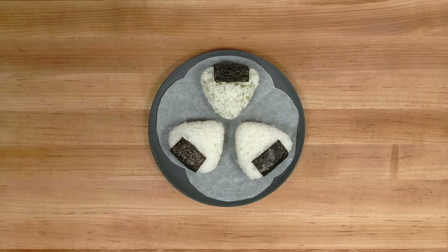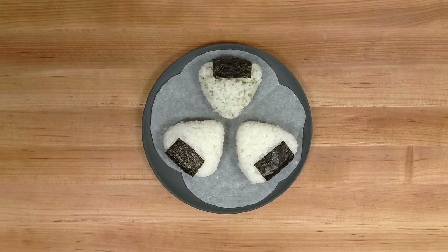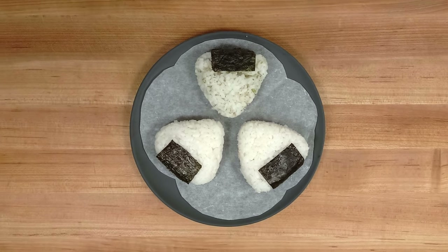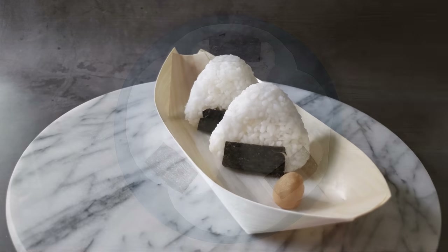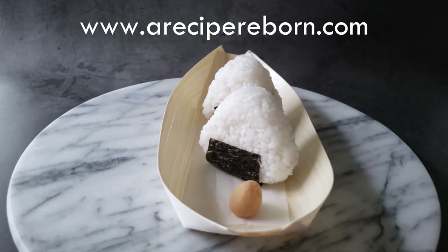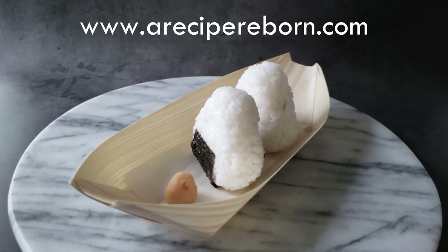And that's it! These are ready to serve and eat. These are perfect for a quick weeknight dinner or for your next camping trip or road trip with your buddies. For the full recipe and instructions, please check out the link to my website in the description below.